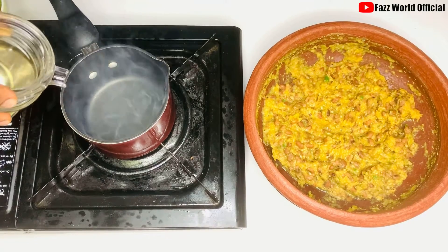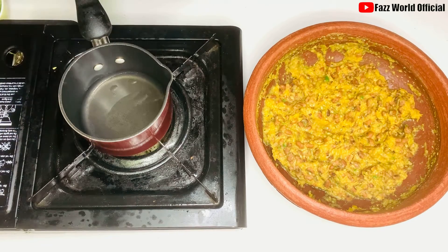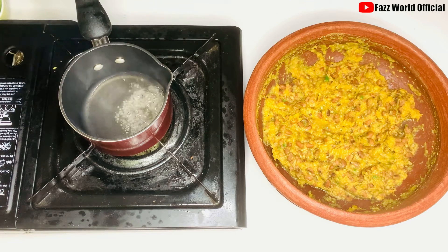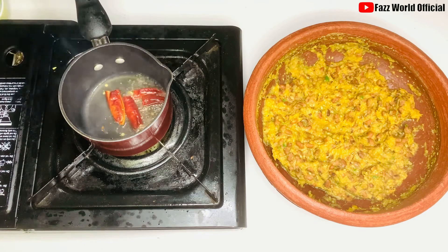Let's add the soy sauce. The soy sauce is mixed in. Put the soy sauce on and add a little bit.